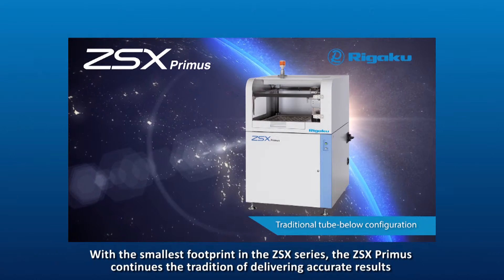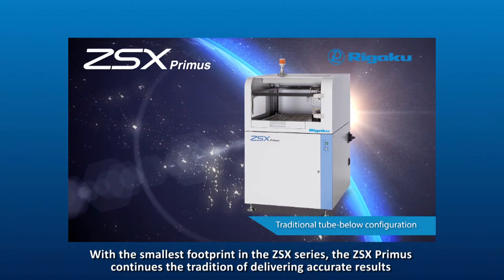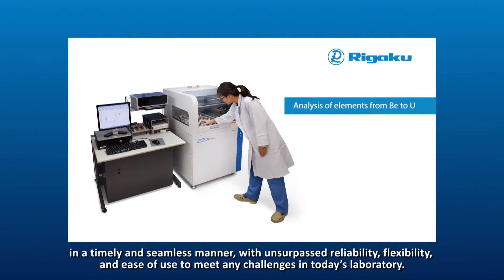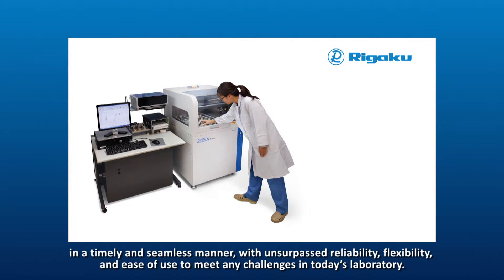With the smallest footprint in the ZSX series, the ZSX Primus continues the tradition of delivering accurate results in a timely and seamless manner, with unsurpassed reliability, flexibility and ease of use to meet any challenges in today's laboratory.